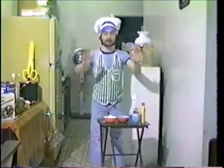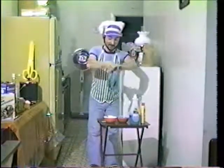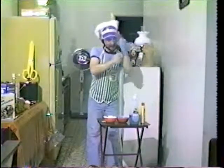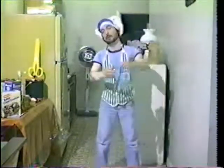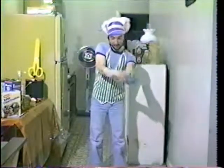Now before I start I need my famous blue rubber glove. I don't work without it. Okay, these are a pain in the neck. This glove gives me more trouble — I'm gonna need another table, you know what I'm saying.